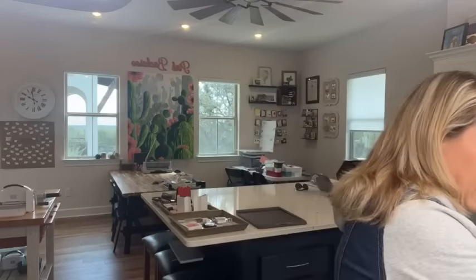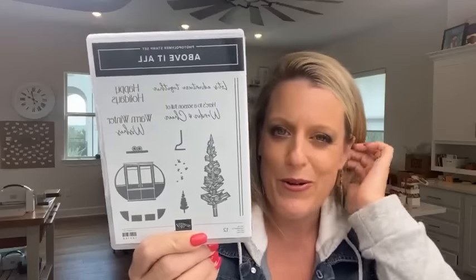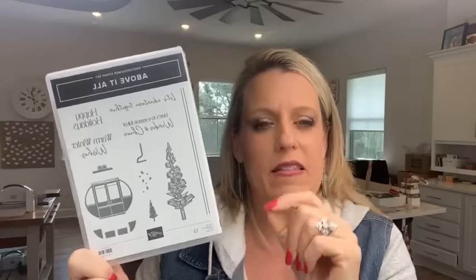Okay, I can see you — hello everybody, you guys were in the right place. What are we doing today? We are doing three projects using the Above It All Bundle. Do you guys like this bundle? I think it's so cute. Where I live there's no snow, no ski lifts, no gondolas, but I still love it. I think it's really cute and unique — it's something you probably don't have in your collection: a ski lift stamp set.